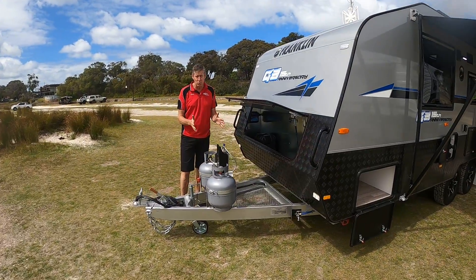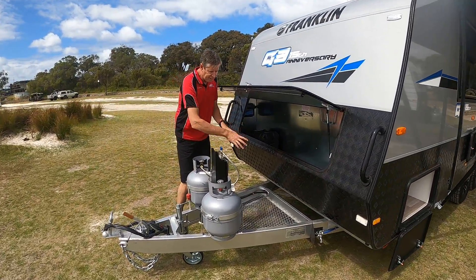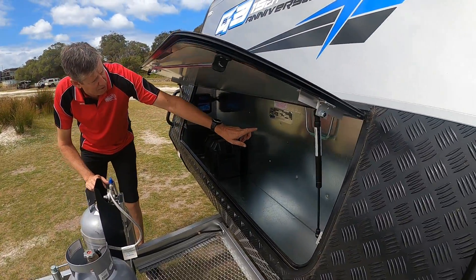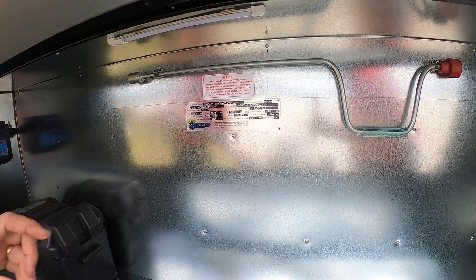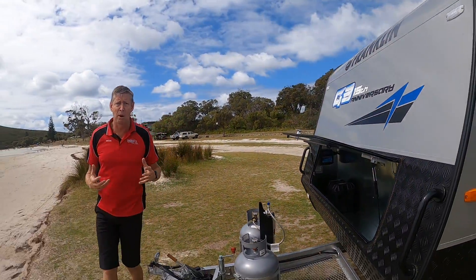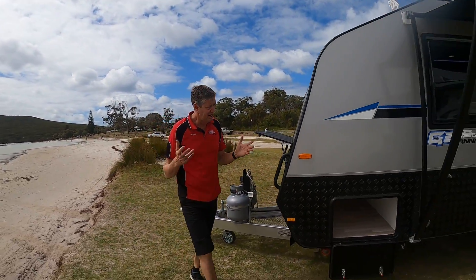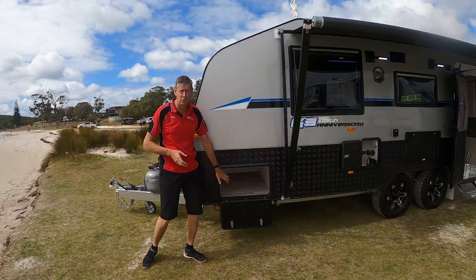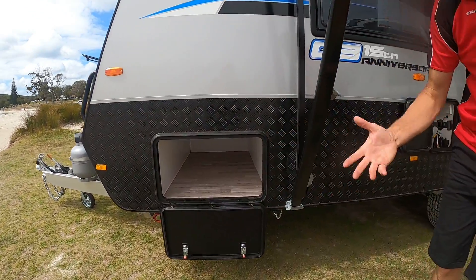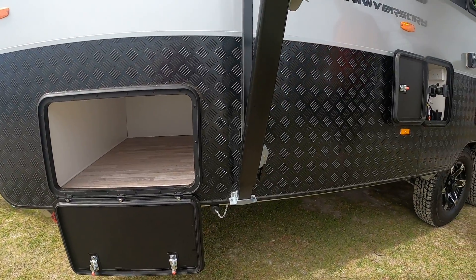Have a look at these extended A-frame twin gas bottles, mesh on the A-frame, and room for an extra box if you want to. One of the features I want to show you is the 600 kilo payload capacity — that's going to allow you to take everything you can possibly think of away with you. Lots of scope, particularly with a three-quarter tunnel boot, and external gas painted again, so it gives you the option to turn that into a pull-out kitchen or extra storage.